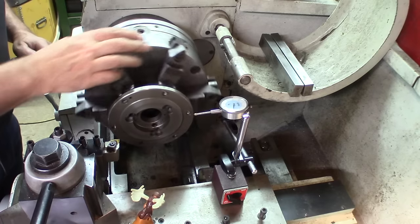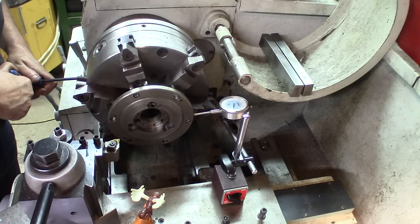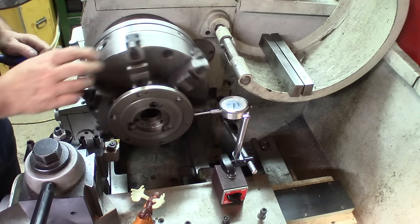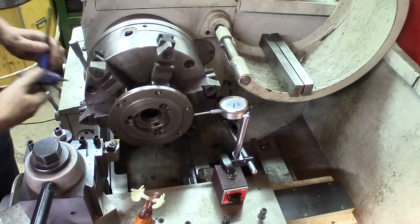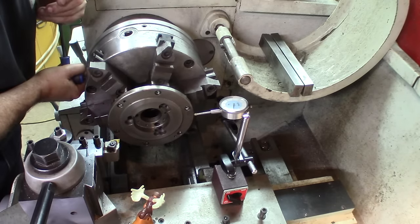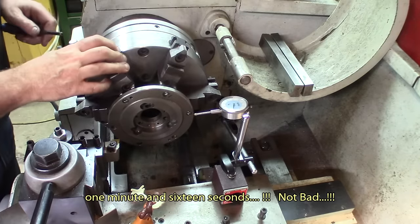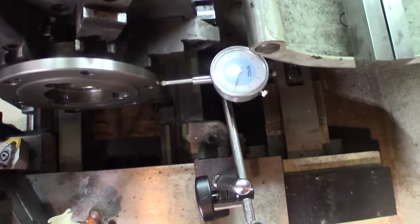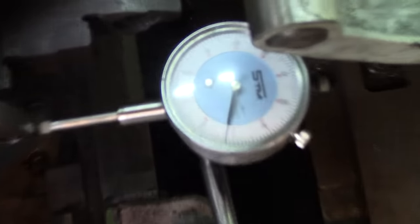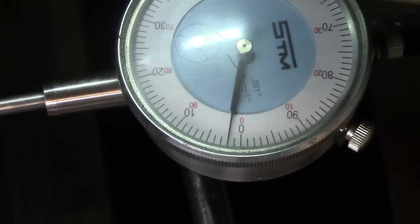I'm going to aim for about half a thousandth there. I can gain a little bit. Now we've got a little bit less than half a thousandth. There we go — maybe four or five tenths.